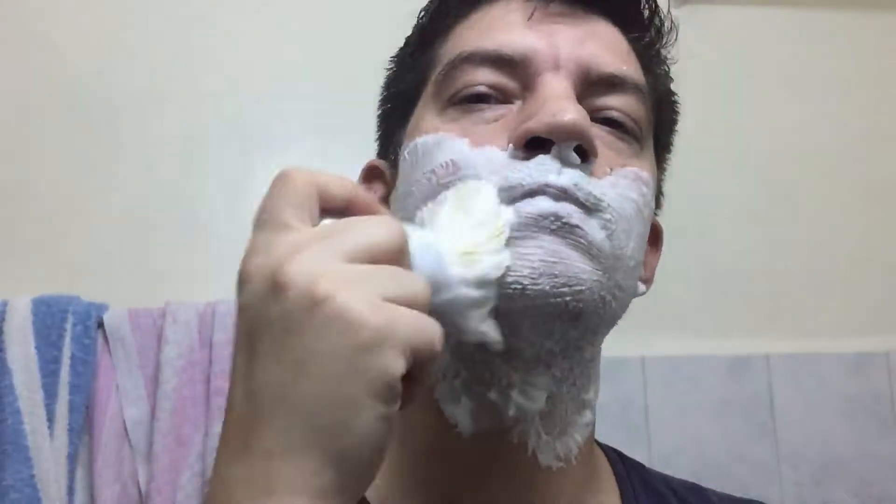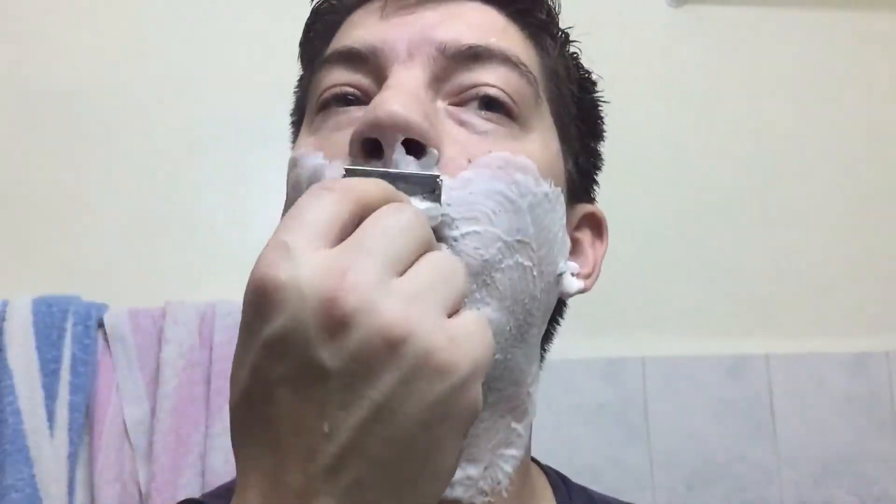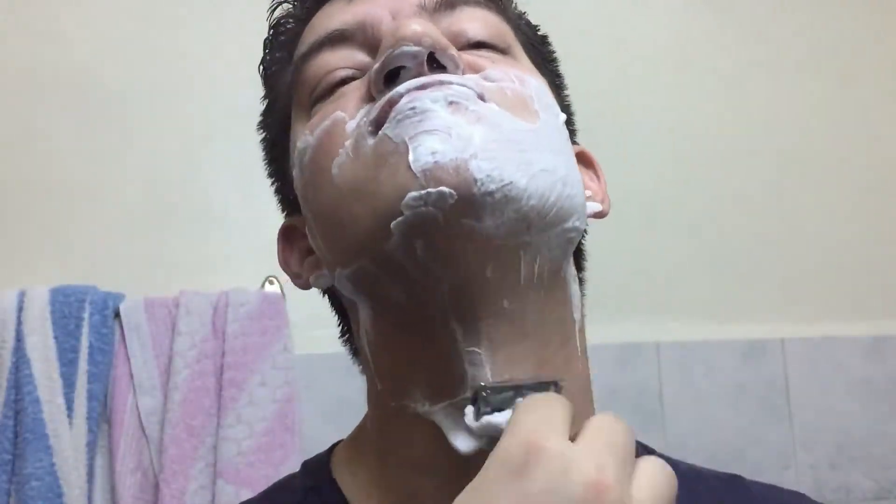I've lathered up some Arko cool shave cream of mine, lathered up my face, and had the first pass to see how we are. Okay guys, so this was the first pass. From what I can tell you right now is that these blades are very sharp — they are probably just as sharp as the Feathers, which in my opinion are the sharpest blades ever.